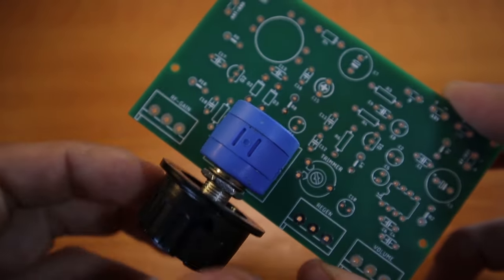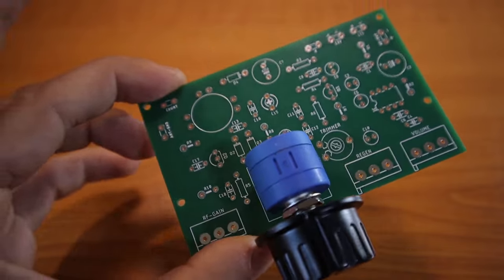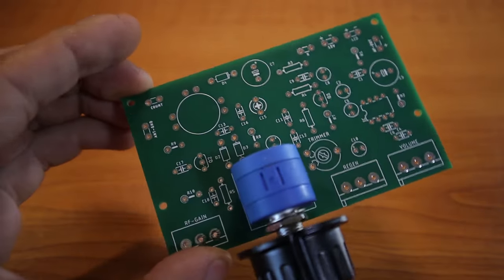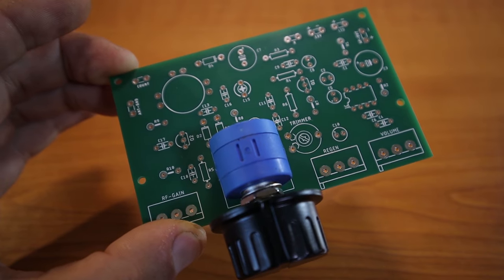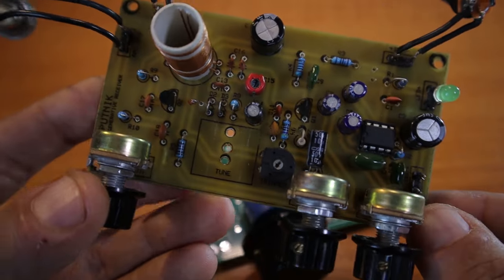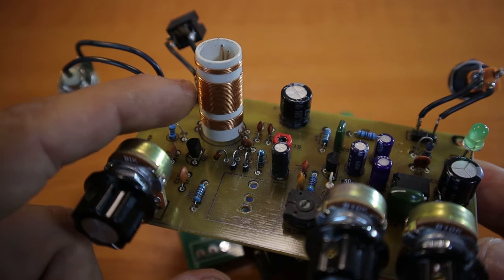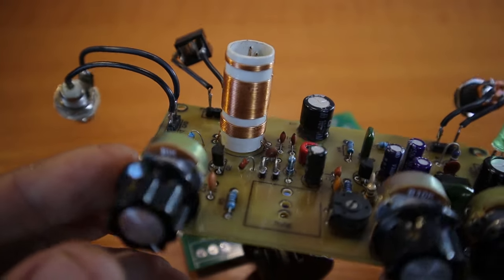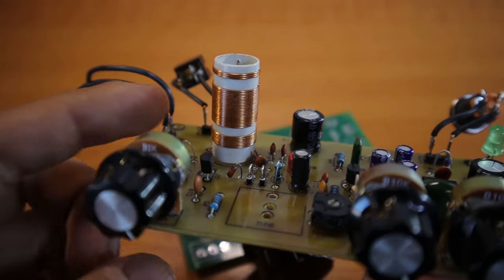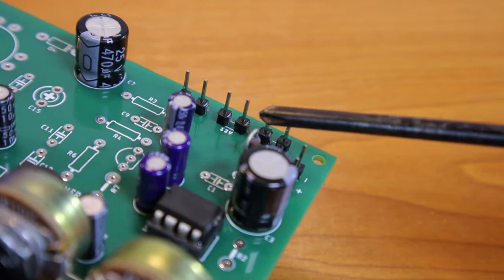What I'm going to do now, to save time on camera, is desolder all the components from the older board and solder everything back onto the new board. At the end I'll talk about little details, and I'm leaving the coil for last — we'll go step by step on how to properly build the coil so it looks nice and works well. If you're only interested in the coil, you can skip toward the end of the video.